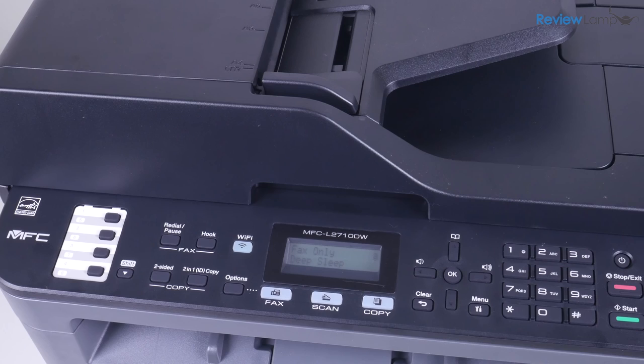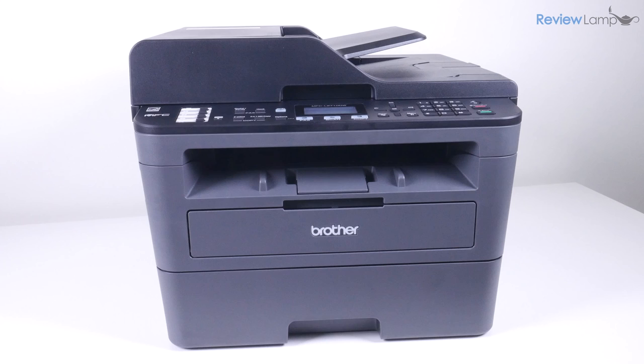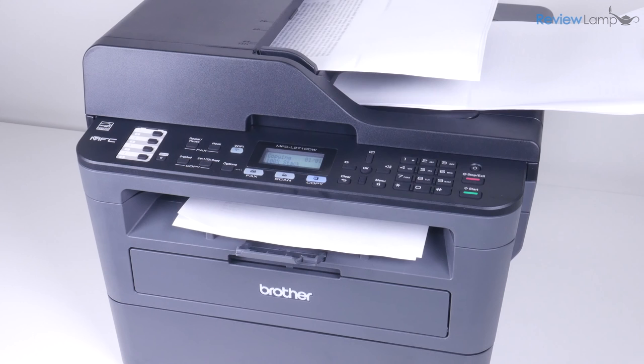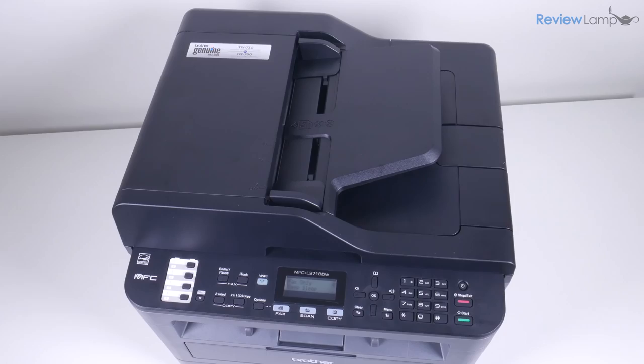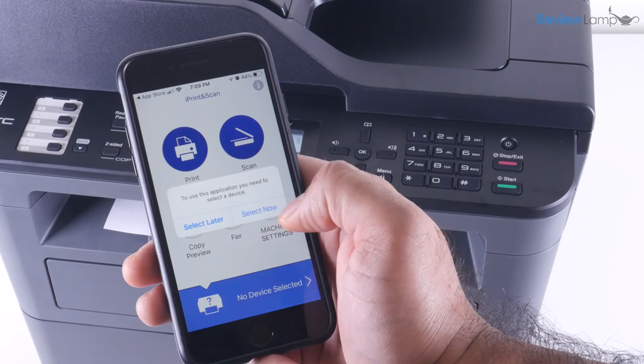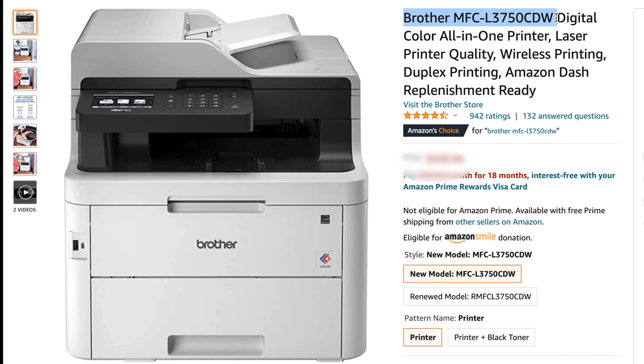So should you buy the Brother MFC-L2710DW? Well, that all depends. If you're looking for a reliable, simple, black and white all-in-one laser printer for your home, home office or small business, this is the one to get. While the printer's design is a bit dated, it makes up for it with an extremely easy to use and robust interface, excellent print quality, and an app that has no serious glitches on any platform. However, if you need a color all-in-one, I recommend upgrading to the Brother MFC-L3750CDW. I'll leave links to both printers below in case you're looking to buy one.